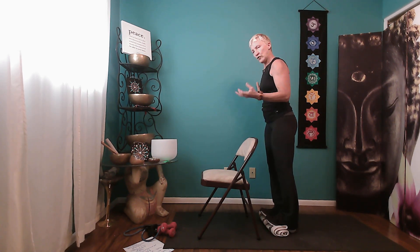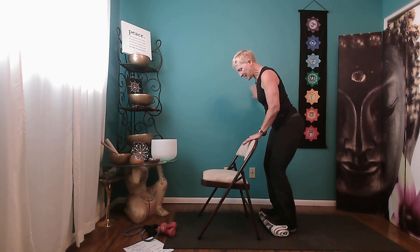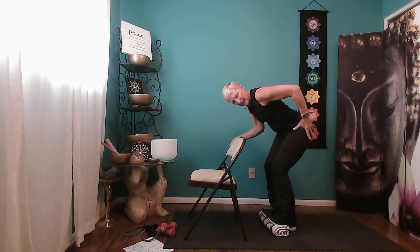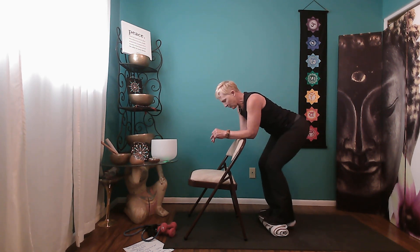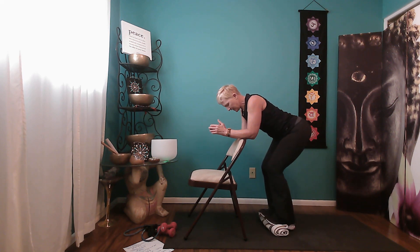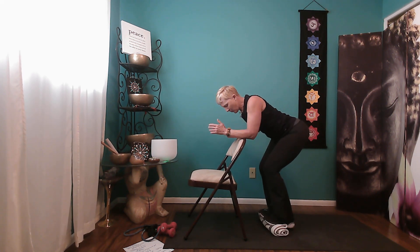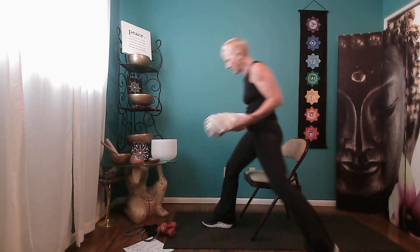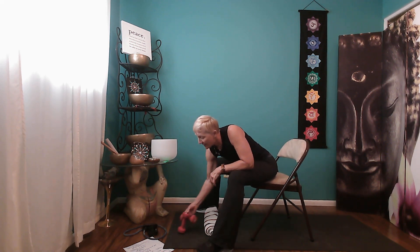The soleus is the smaller muscle underneath the gastrocnemius that works with the knees bent, so we're going to work that too. Bend your knees, move the chair forward a little, heels down, keep the knee and hip angles steady with forearms on the chair, and just lift the heels and lower for ten reps. You could also do this one seated — sit in the chair, put weights on your thighs if you want to add resistance, and do the same movement. That's another way to work the soleus.